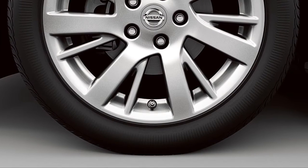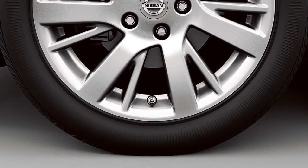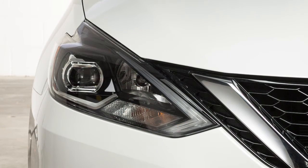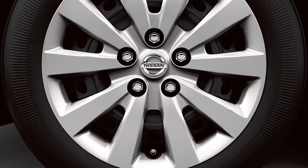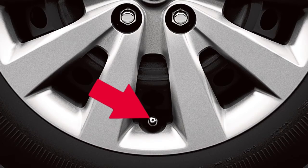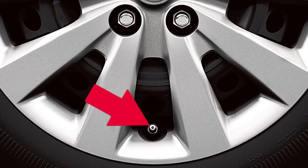If the tire is over-inflated by more than approximately four pounds per square inch, the horn beeps again and the hazard indicators flash three times. To correct this, push the core of the valve stem on the tire briefly to release the pressure. When the pressure reaches the correct level, the horn beeps once.